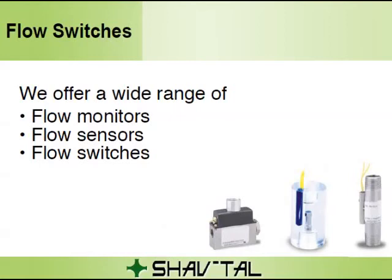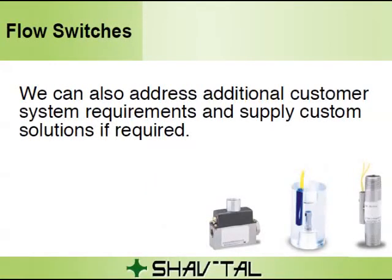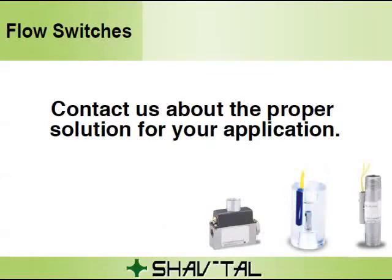Our company offers a wide range of flow monitors, sensors, and switches. Click on the link below this video to contact us and get more information about the proper solution for your application. We can also address additional customer system requirements and supply custom solutions if required. Click on the link at the bottom of this video right now to contact us.